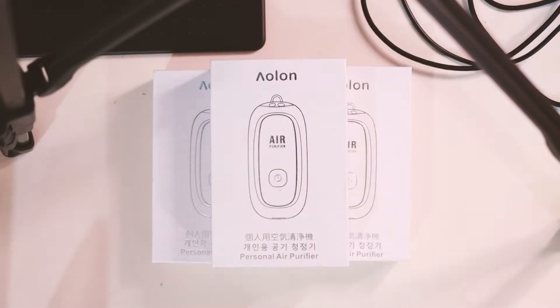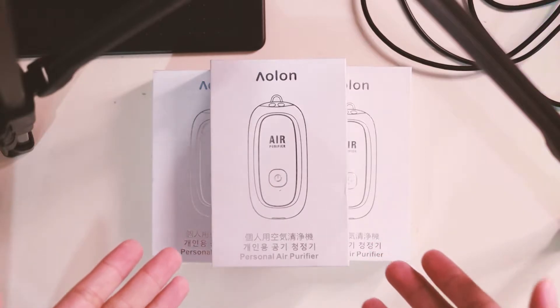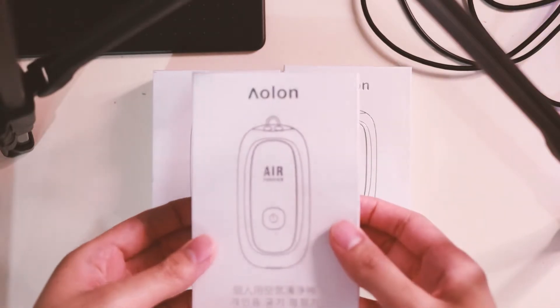Hey, what's up guys, Razz here, and today we're gonna do a quick unboxing for the Aulin personal air purifier. As you can see, this is the box right here — plain and simple — and on the back you'll see some information.